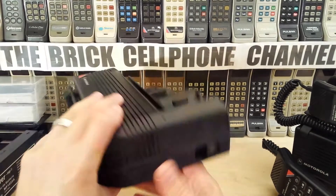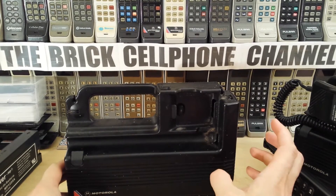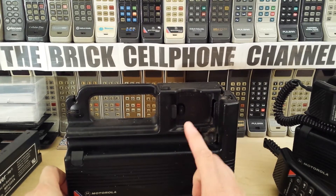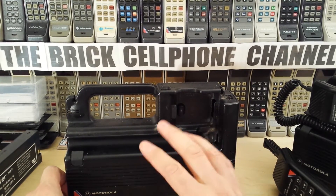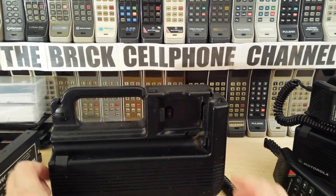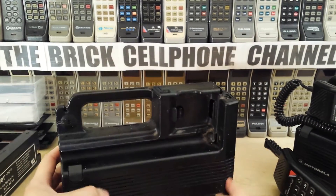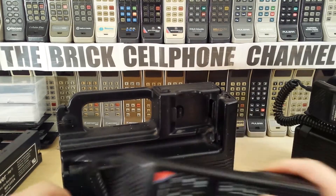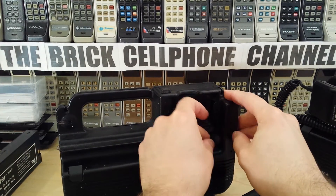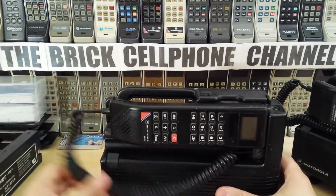Slotting that back in is actually quite a tough little job. What's important to note is that when these were available, you could actually use them as a hands-free device. The unit as it is actually functions as a hands-free device — the microphone is here and the speaker is just there. A real nifty little tool, and this was long before they banned people from using cell phones while driving, so it was a self-contained unit.